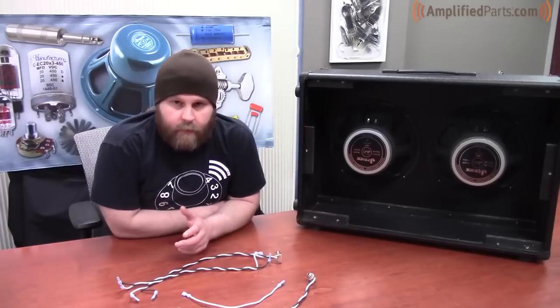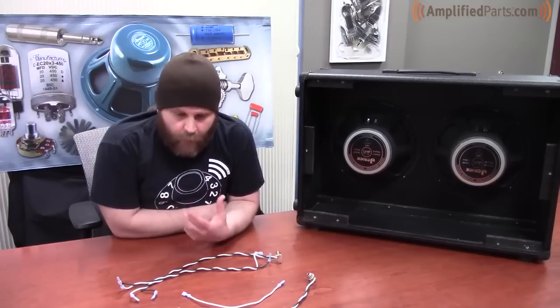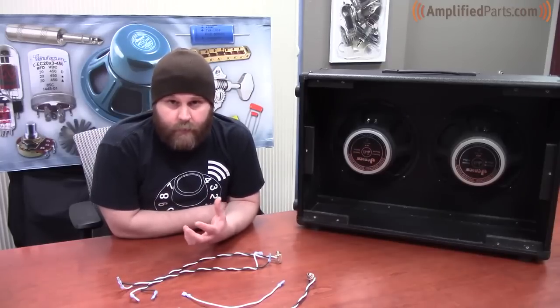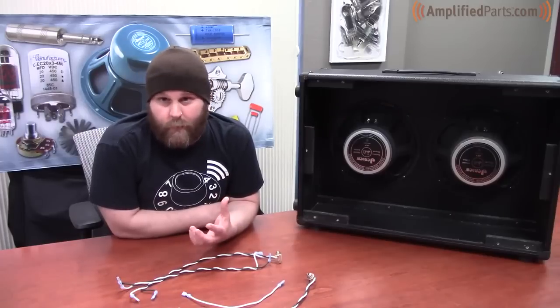When you get to the point of speaker selection for your speaker cabinet, you want to make sure that you match the amplifier's output impedance to the cabinet itself, because this helps with overall performance of the speakers working together with the amp, and also it prevents output transformer damage if you have a bad mismatch.